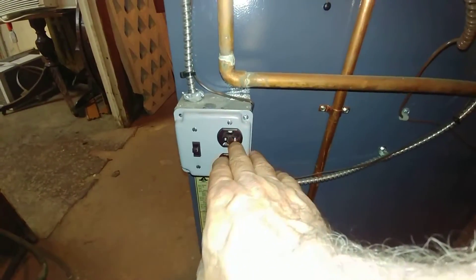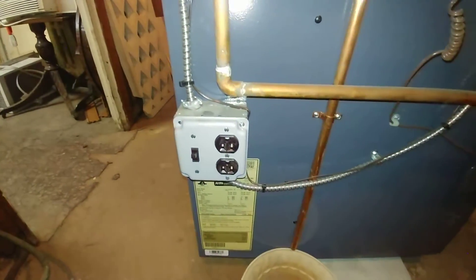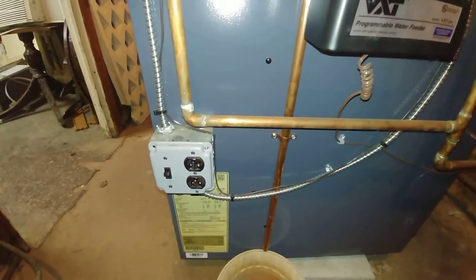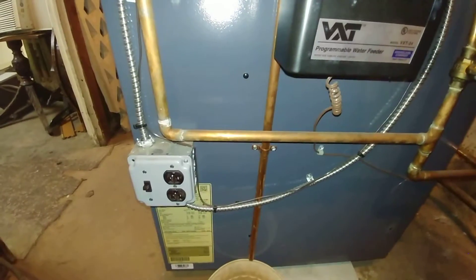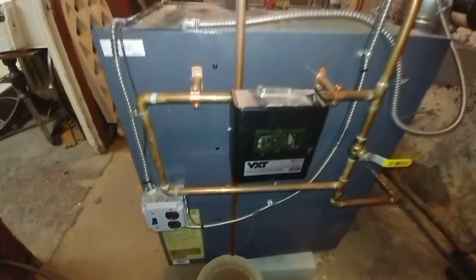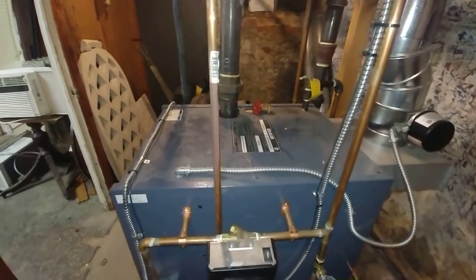There's the service switch. A nice little touch here — they added a plug-in for power, which is a very rare thing in some of these old basements. They've also used metallic cable for wiring, which is good.